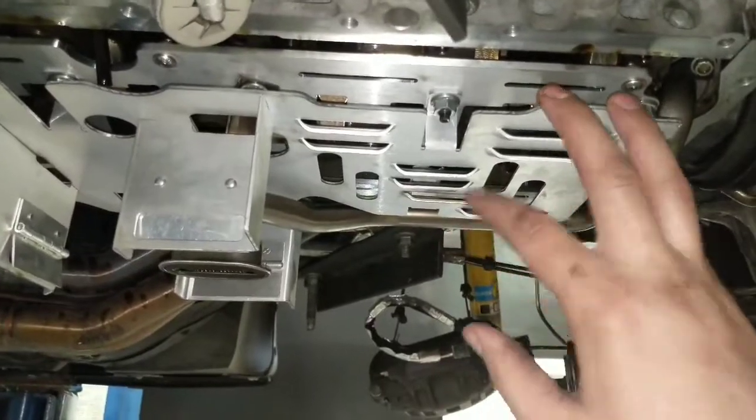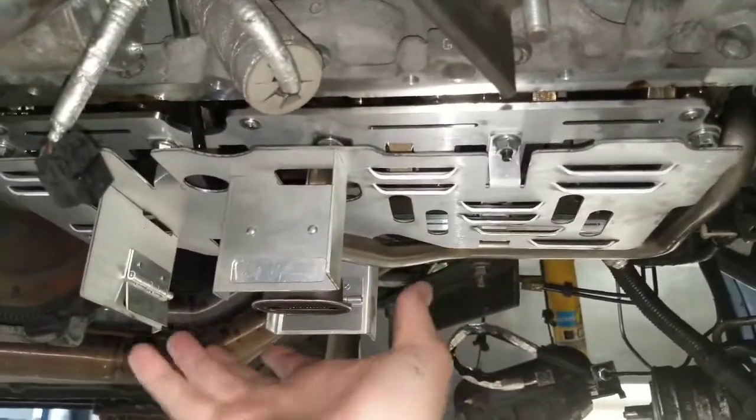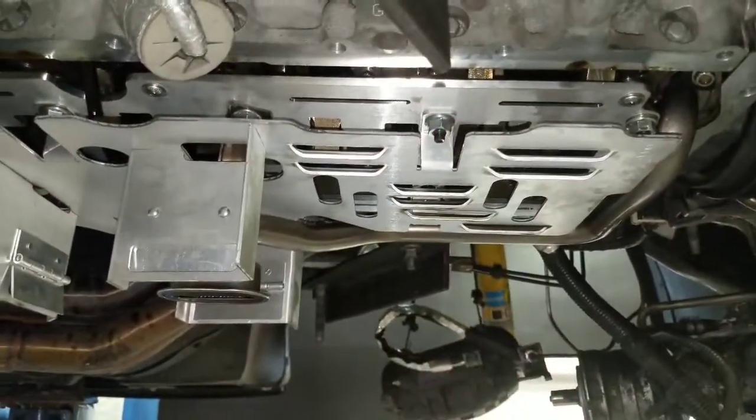So we're going to put the oil pan back on, make sure it fits without anything touching, put the car back together, and drive.